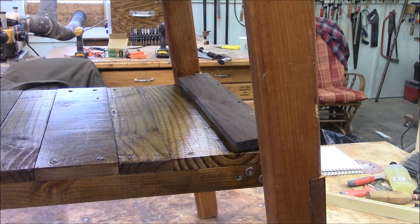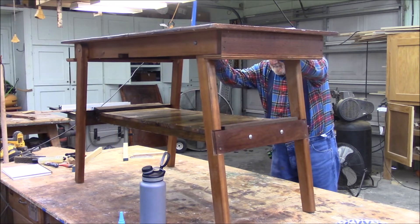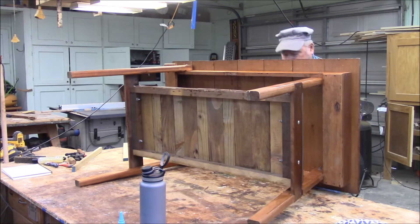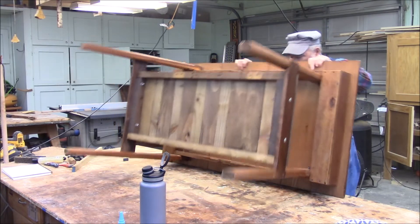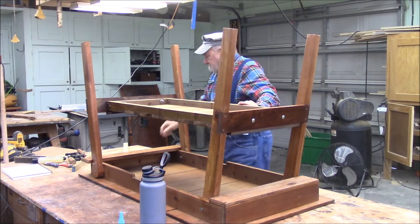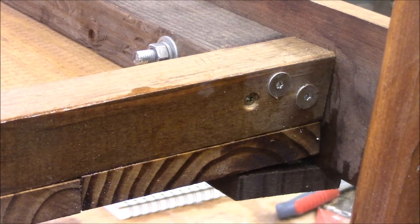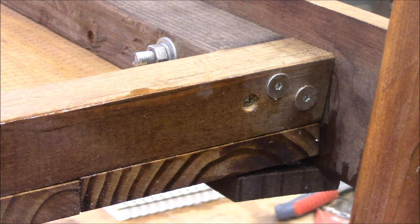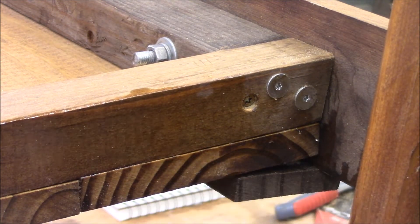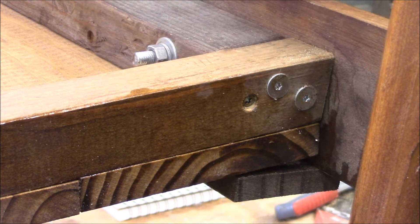I'll flip this over and take this thing apart. My buddy might get a kick out of the fact that we're spending so much time on his little camping table. Here — if this is confusing to you, this shows you what I'm talking about: see how this cleat is holding up this shelf so that the bolts here can be lined up and taken in and out.